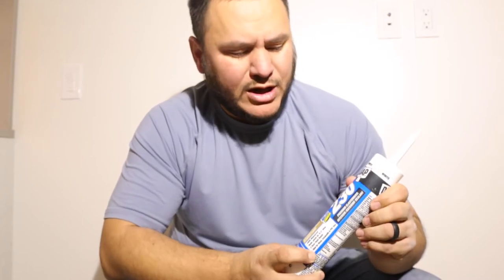We have a Dynaflex 230. This one is an elastomeric premium caulking. This would be what you want to use indoor or outdoors — it could be used outdoors, maybe to caulk windows, to caulk your doors, to caulk some trim around your windows, things of that nature.